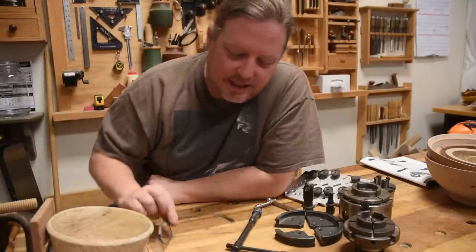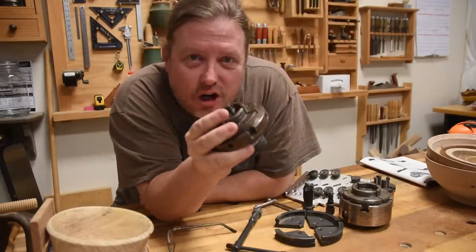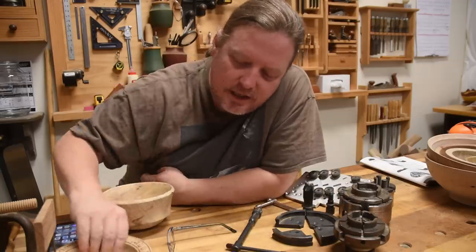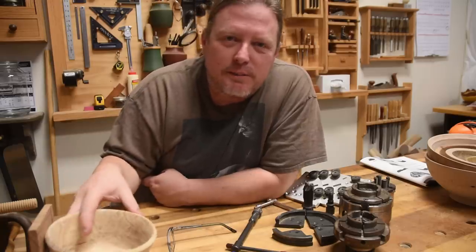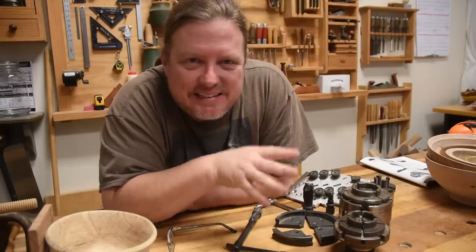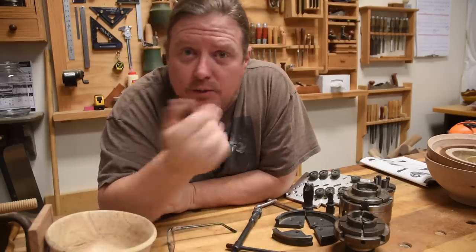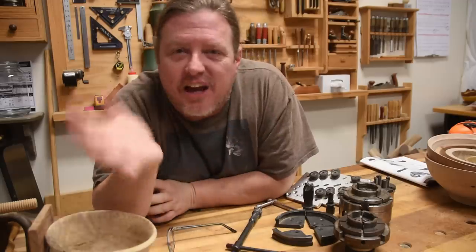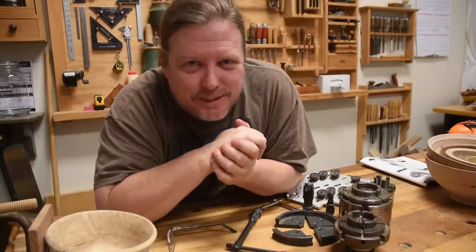Welcome back to Worth the Effort Woodworking. Today we are going to be talking about chucks, all the variations in jaws you can get for them, and the tenons and recesses that we use to hold our work. Along the way, hopefully I will give you some tips on buying ideas, different options you have, different techniques for making both the tenons and recesses, and reasons why you might want to make one versus the other in certain situations. So come along and let's make a mess.